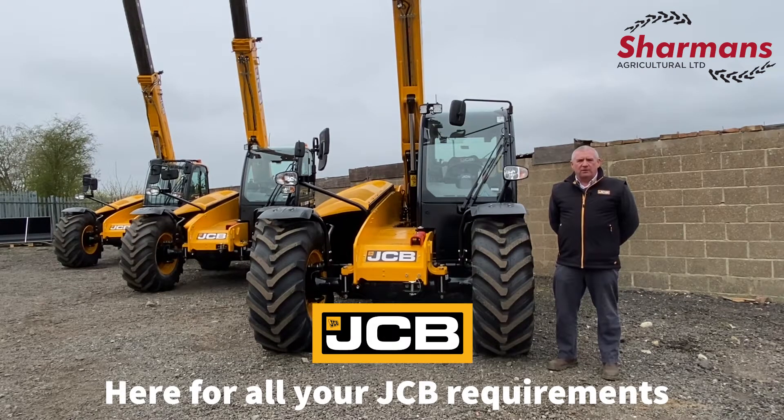Hello and welcome to Sharmas of Melton Moby Depot. My name is Paul Perrin, I'm an area sales manager for this depot and I'd like to give you a brief overview today of the JCB products we can offer for you to use on your farm.